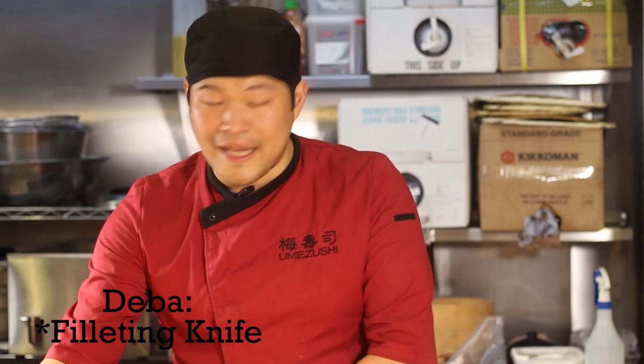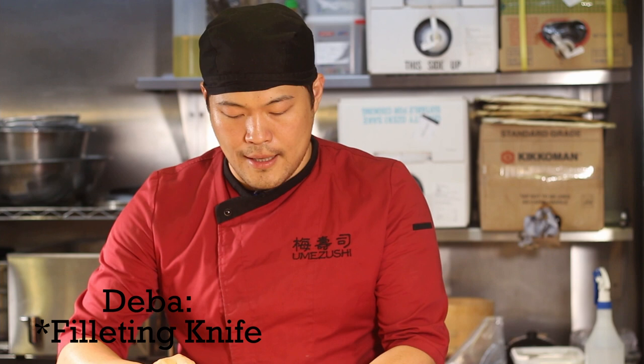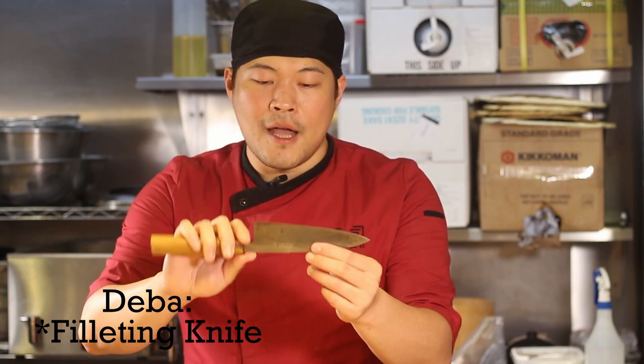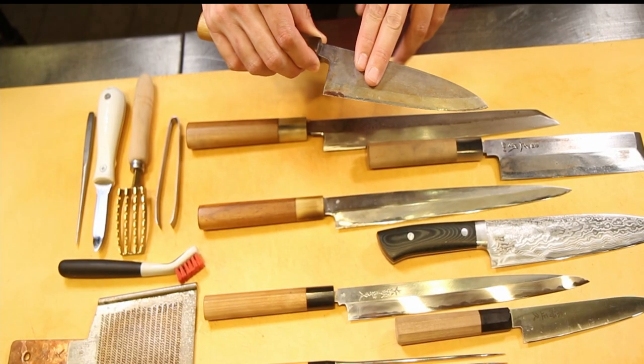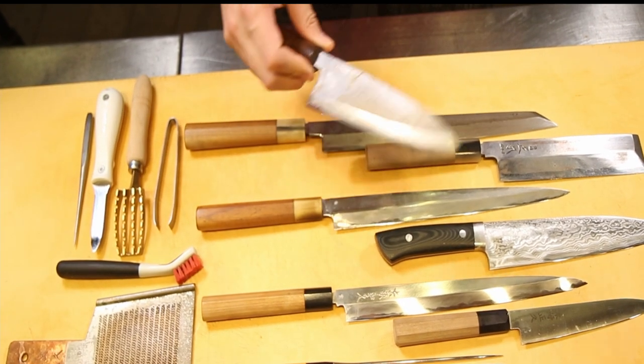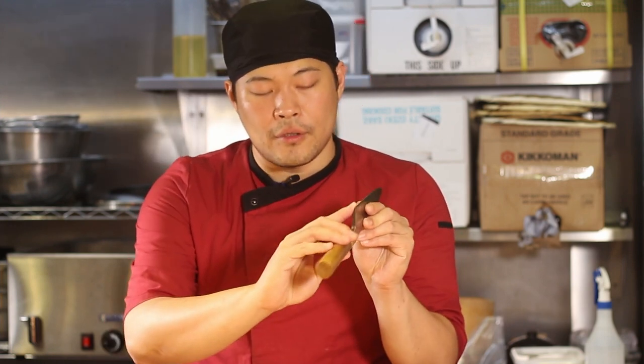To begin with, I'll start with the Deba — pretty much the entry-level Japanese knife. It's great for chopping, it's got a really thick spine, and it's the starting knife for anyone in a Japanese kitchen. It's a bit harder to use compared to the Western style knife because of the single bevel and the thickness. However, it's a very good all-round knife for cutting and chopping, though not great for slicing.